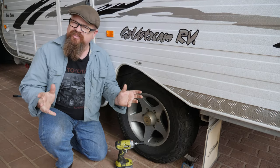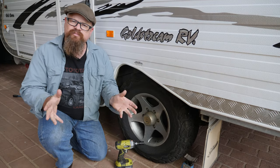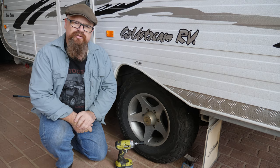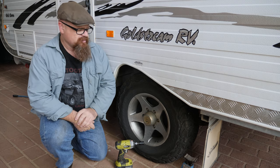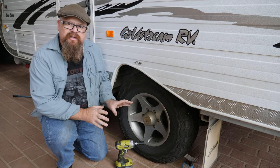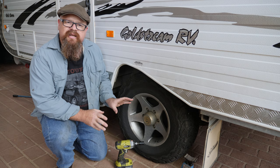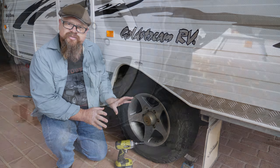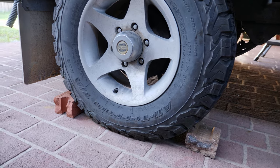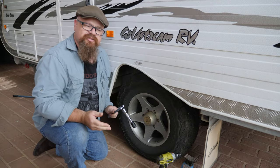G'day fellas, welcome back to the bush. Matt's got his camper in today — he's about to head off on a central Australian journey through the Oodnadatta and up to Ayers Rock. So we're going to check the bearings and brakes on his camper before he heads off. First up, we need to secure it, and we'll be doing that with chocks on the other side. Now we've secured the camper, let's crack the wheel nuts.